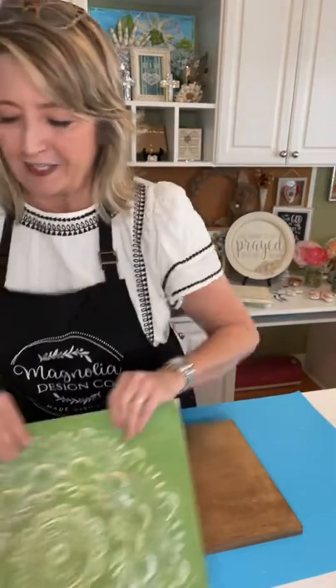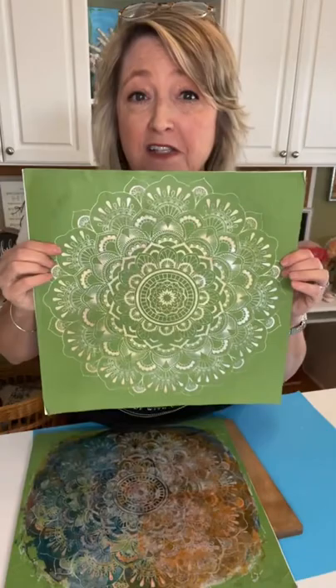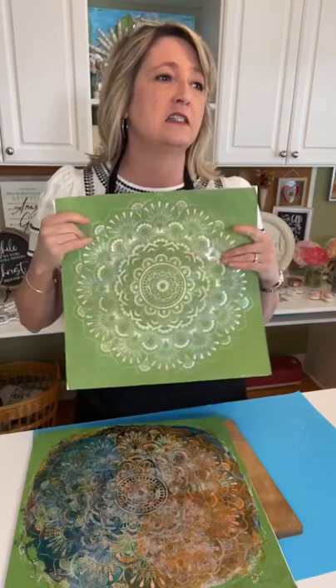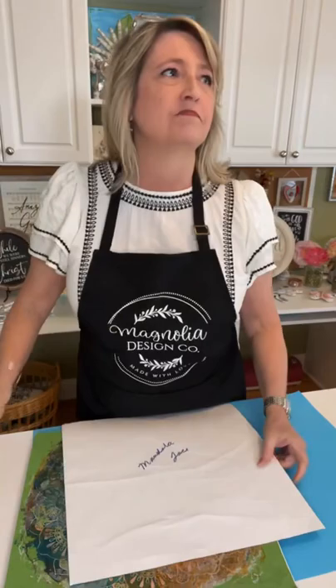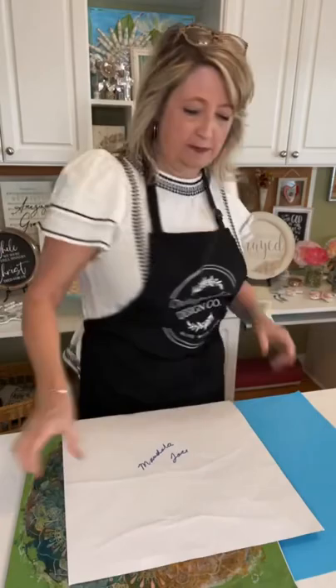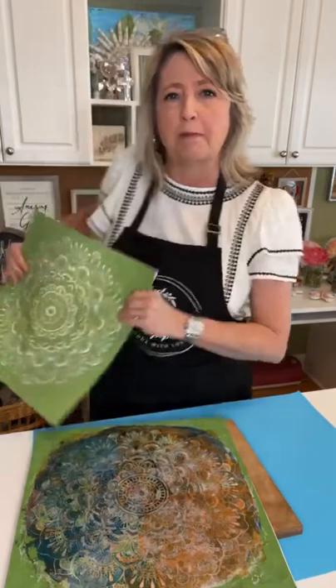The next thing we're going to do is use this beautiful stencil - it's called a Mandela Lace stencil. It is super versatile. Not quite two weeks ago I showed you how to use stencils and ink on denim - I had an Old Navy jean jacket that I put the Mandela Lace in white ink on the back, and I also had an old pair of boyfriend style jeans and I put the Mandela Lace with some white ink on the leg.